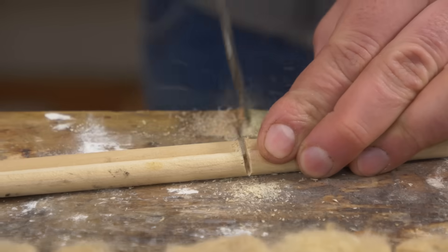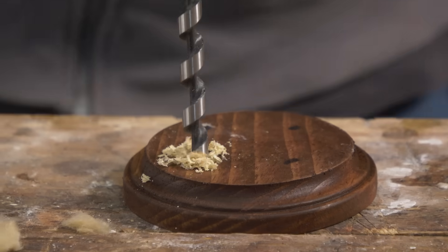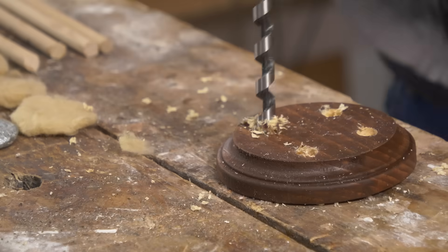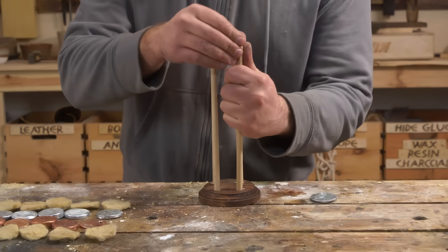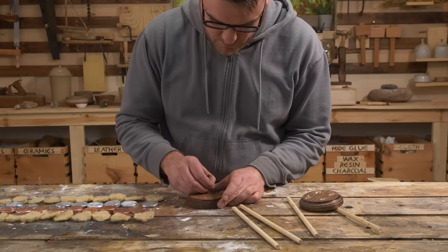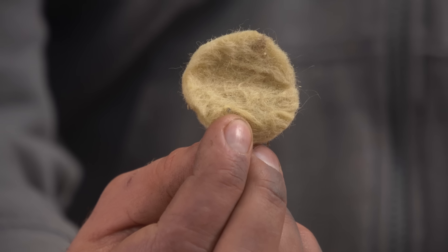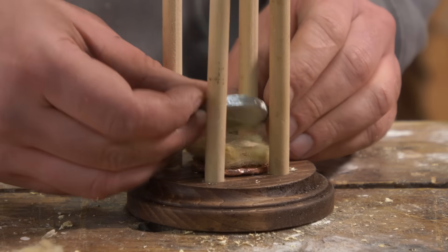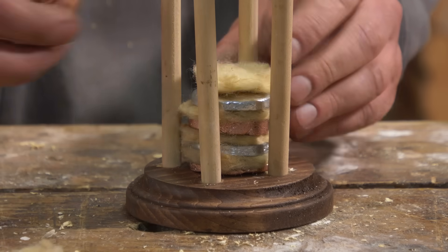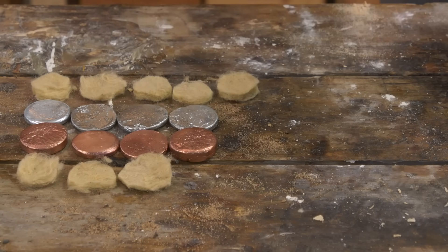Now to put together our battery and see what we can power. We should have everything now to put together our voltaic pile. We have 13 copper discs, 13 zinc discs, and then felt layers to go in between. Then it's just a process of stacking them, alternating between the metals with the felt in between. They'll basically be the battery.